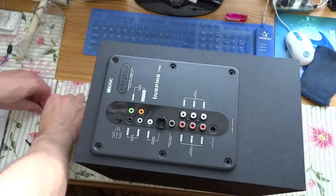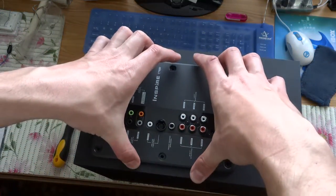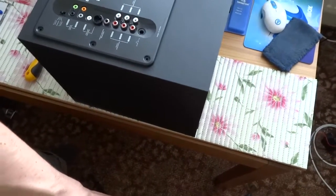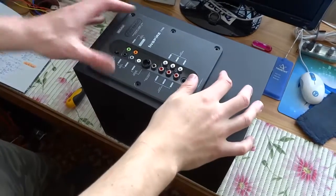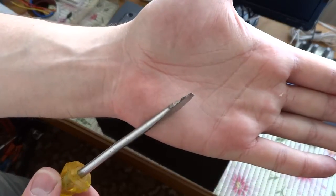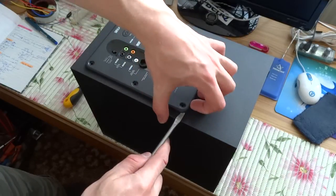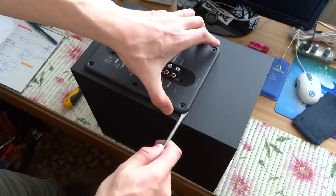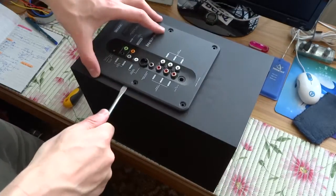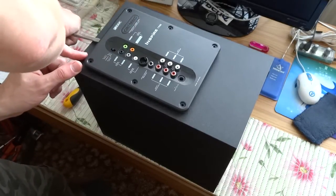Six screws. So I take a flat screwdriver, or with a flat pin — something goes. Is it sealed or something? It seems sealed or something.